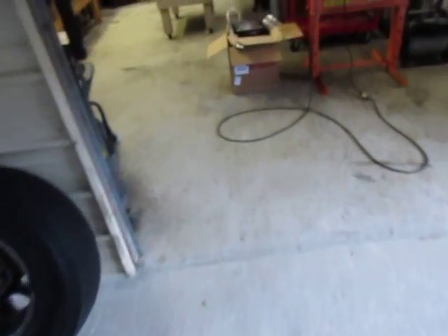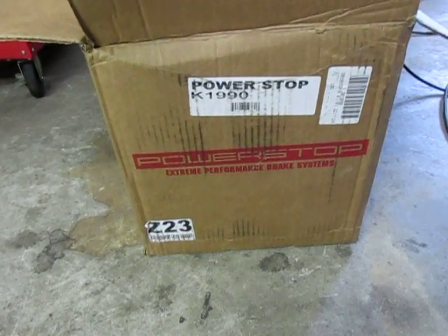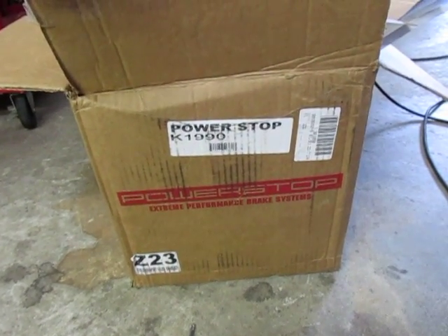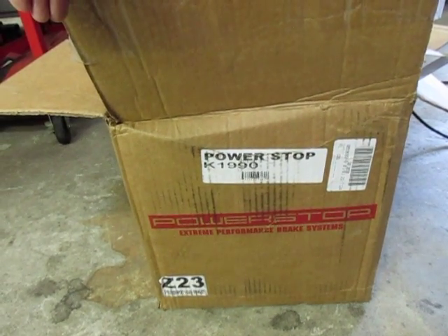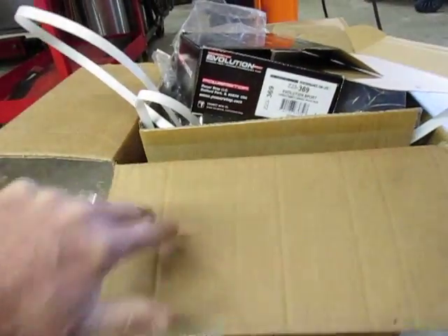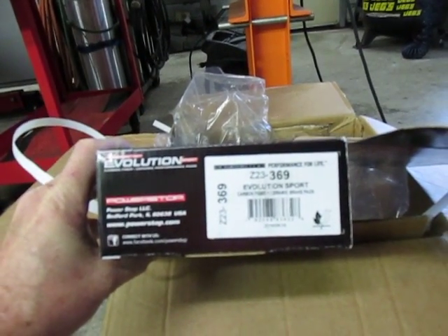We'll go inside and take a look at the box they came in. The whole thing came in a Power Stop kit from Summit — basically go on their website, put in your vehicle make, model, and engine, and it'll come up with the part you need. This is K1990 — the K probably stands for kit. And you also get the ceramic pads, which have the part number Z23369.